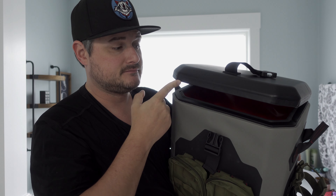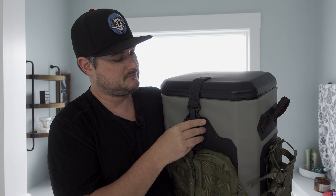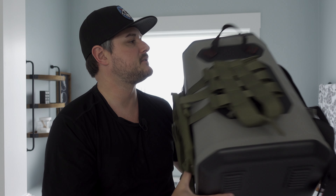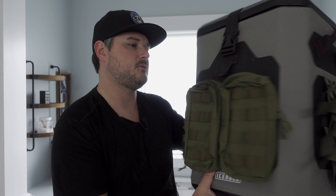And the magnets still work great. Seals up great. The lid doesn't come off. Then for travel and transport, you just snap it right down and cinch it tight and you're good to go — no leaks, no anything with this gasket now. You get a hard cooler with the soft cooler benefits of being lightweight, and you can pack a ton of stuff in here.